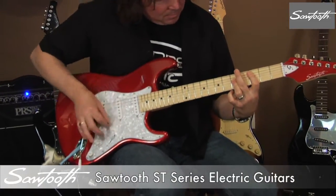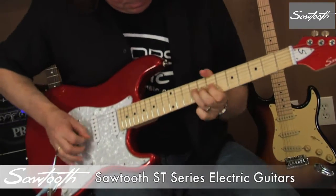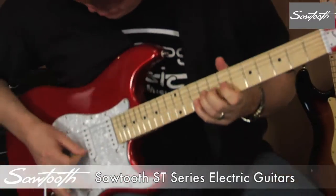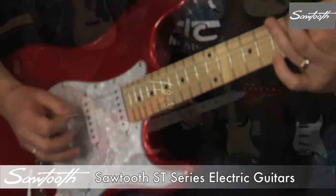Sawtooth guitars are the best value in electric guitar design. These highly versatile electric guitars offer solid tone, classic styling and are suited for all styles of music.